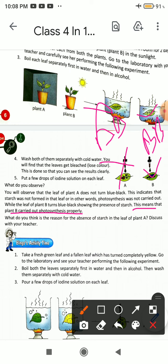What was the reason for the absence of starch in the leaves of Plant A?